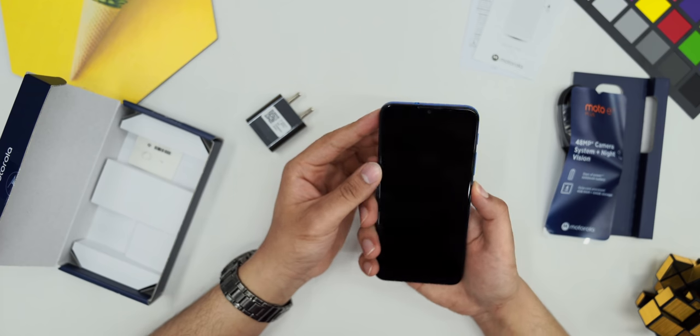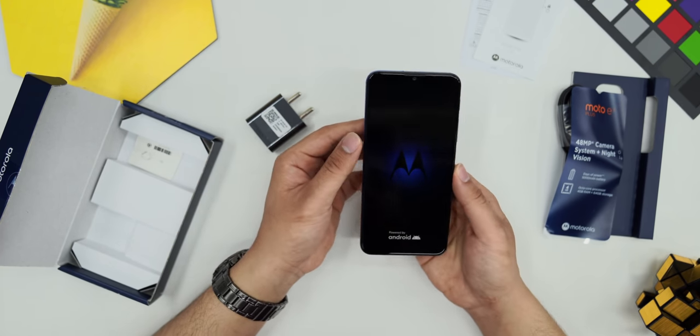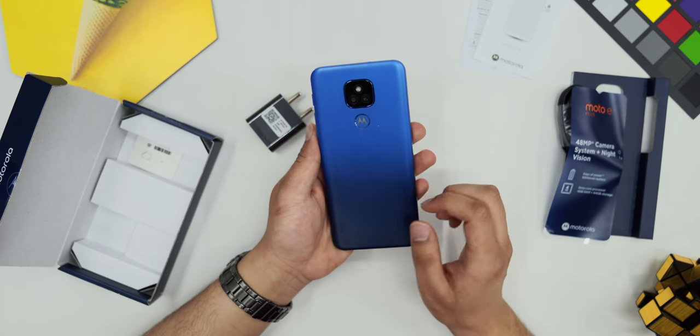Then I will spend a little time with it. The phone's form factor is also big. So, I will set up the phone and then tell you about everything in detail.